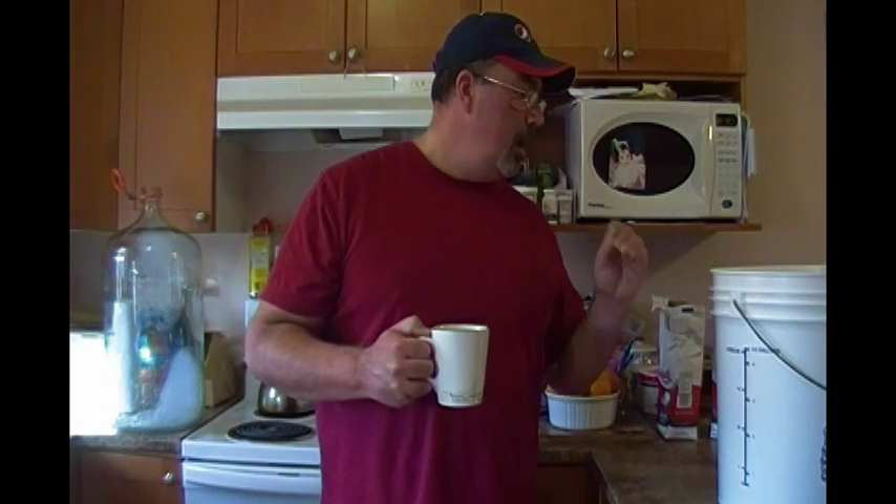So basically, to recap: 4 kilograms of just regular white granular table sugar. Almost 23 liters of water — because you have to remember, you're putting sugar in the water so it's going to increase your volume. I'm just a hair off of 23 liters, and I'm extremely happy with that.